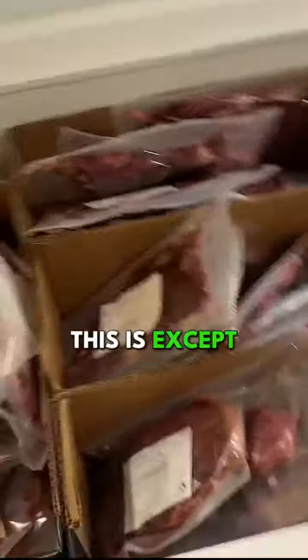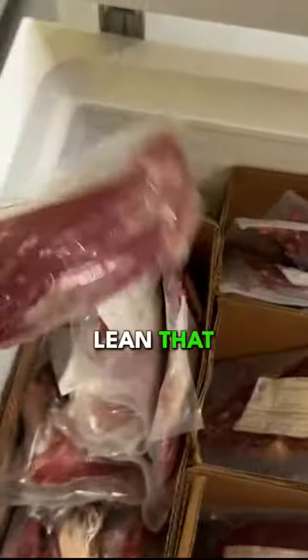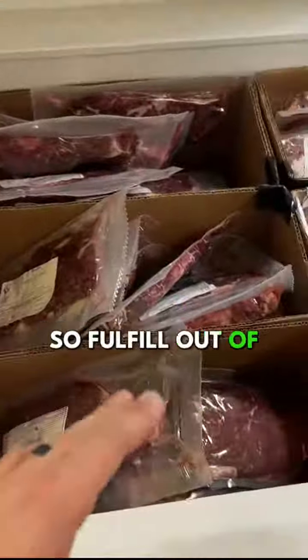Here's the freezer everybody wants. Except for the skirt steaks and the picanhas and the tri-tips, if it has the word steak in it, it's in here. We got flank steaks over here — look at how lean that flank steak is. Sirloin, same three-box system. We fulfill out of here; when it's empty, we slide everything forward.